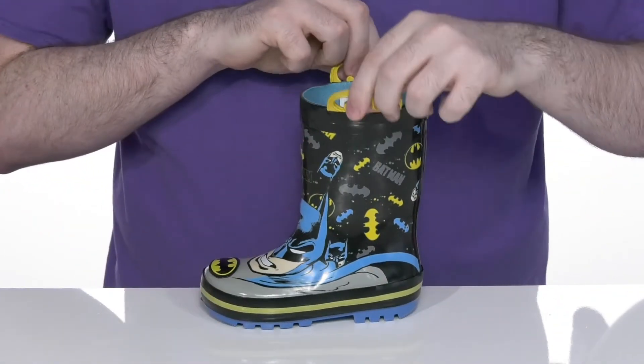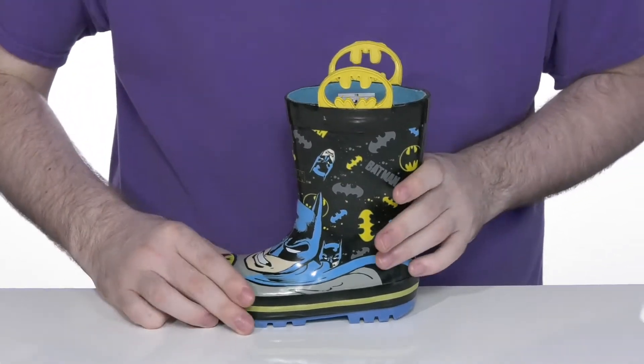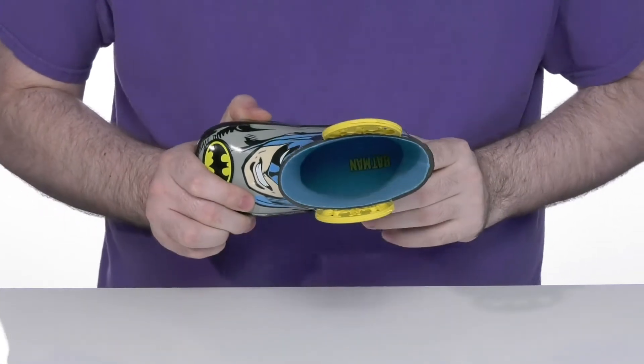His symbol is also the pull rings on each side of the boot so they can slip this on themselves with ease. The inside lining is textile with a foam footbed in the bottom to keep them feeling comfortable.